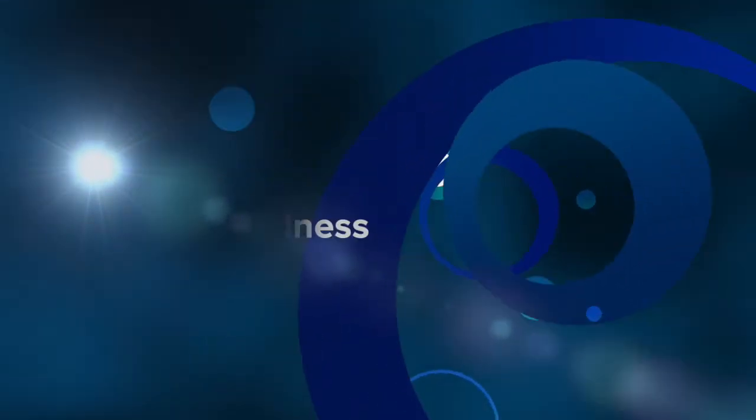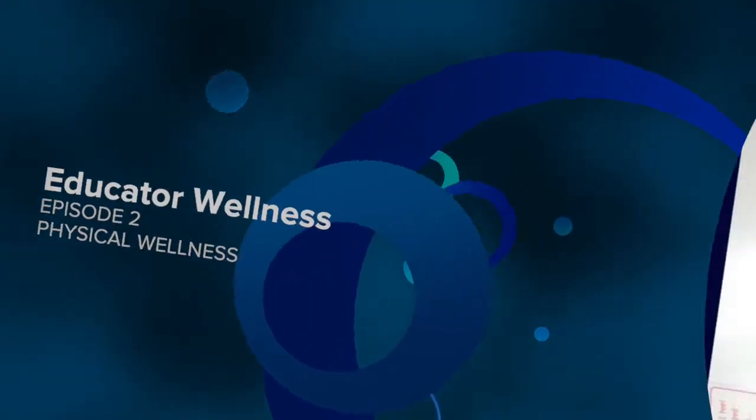Hi everyone, I'm Lacey Kidwell, school therapist from Windmire Elementary School. I'm here to share with you all the Educator Wellness Part 2, focusing on physical wellness.